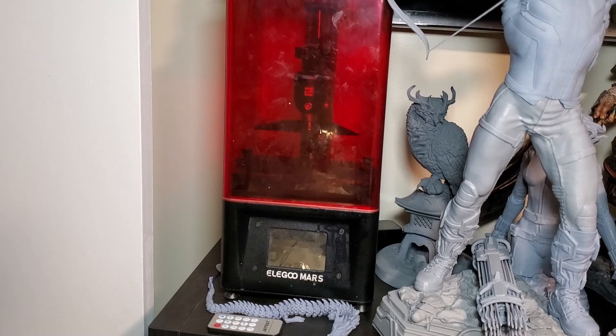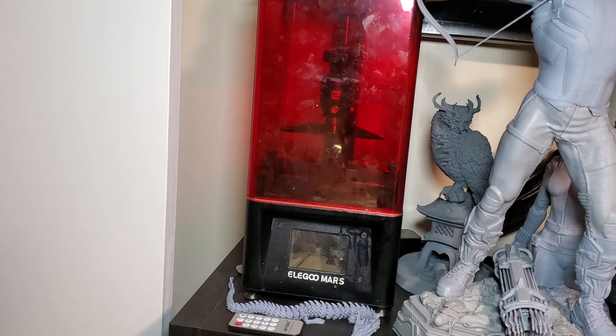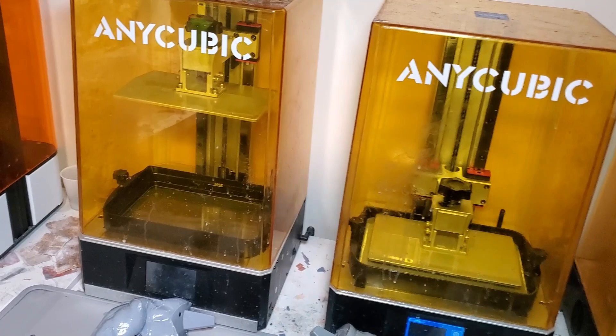This little guy right here is what I started out with — the Elegoo Mars. After I got into resin 3D printing, I knew I had to get something bigger to make bigger statues, so now I have two of these. But this was what I started out with whenever I was getting into statue printing. I got this Anycubic Photon Mono X, and there are some really good bargains out there right now — you can find these for about $350 to $400. Check out some of the deals on Amazon. And that's the most expensive thing that you need — it all goes downhill from there.